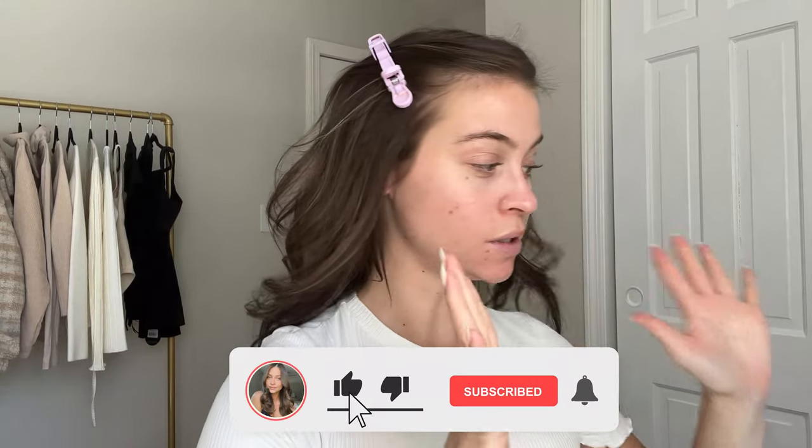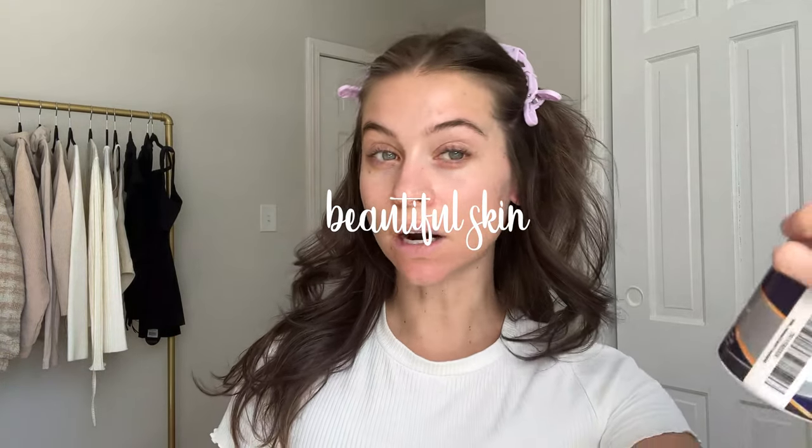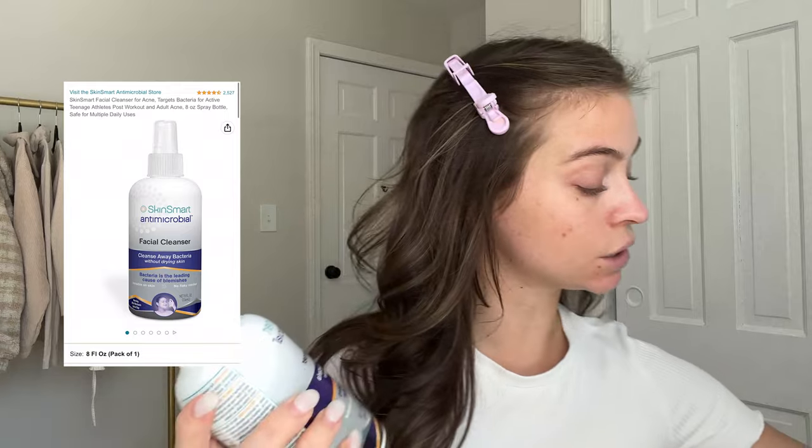Hello my loves, welcome back! I'm so excited about today's video because we're going to be creating some beautiful skin. Before we start, I'm dousing my face with the Skin Smart antimicrobial cleanser - this is a dupe for the Tower 28 SOS spray. I was feeling a little puffy today and I haven't done a good gua sha session in a minute. This makeup look is very much skin-focused and we want the face snatched and sculpted, so gua sha is your best friend for this look.